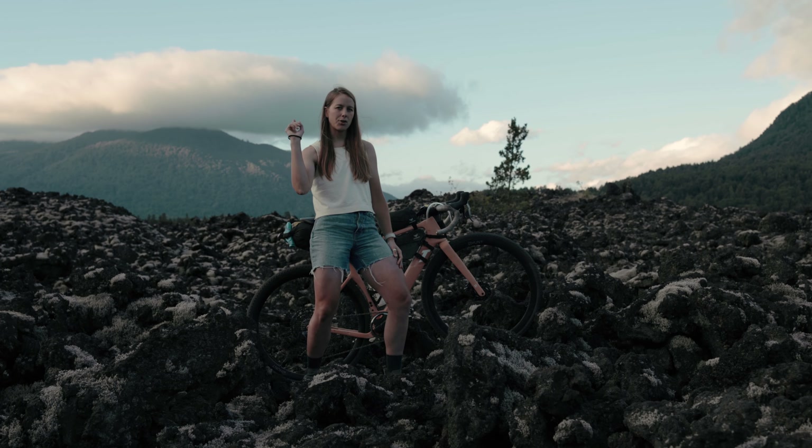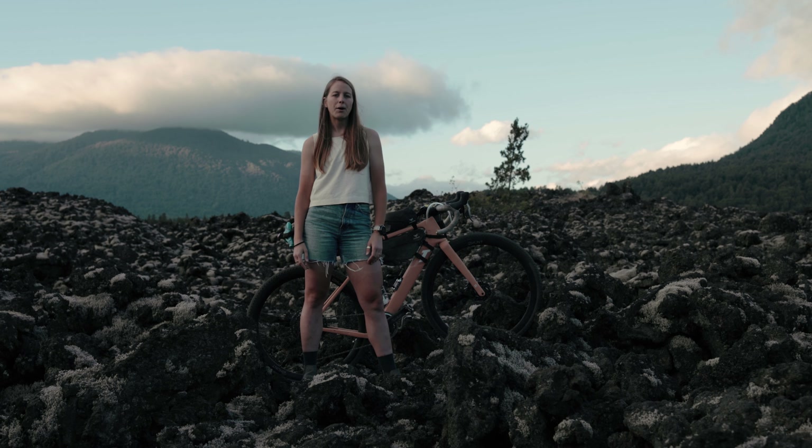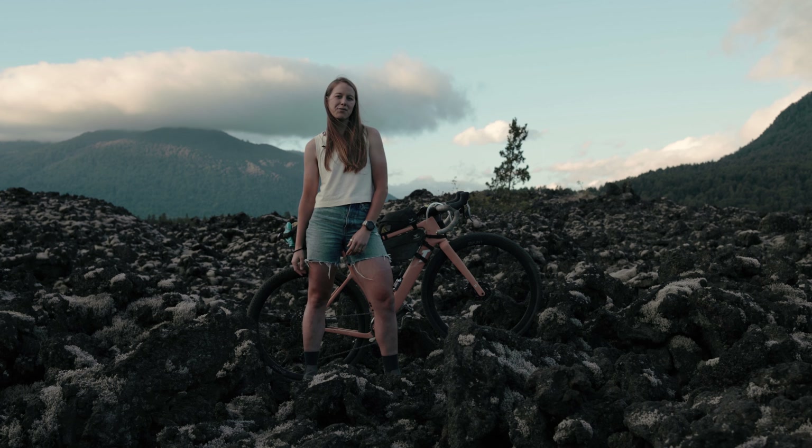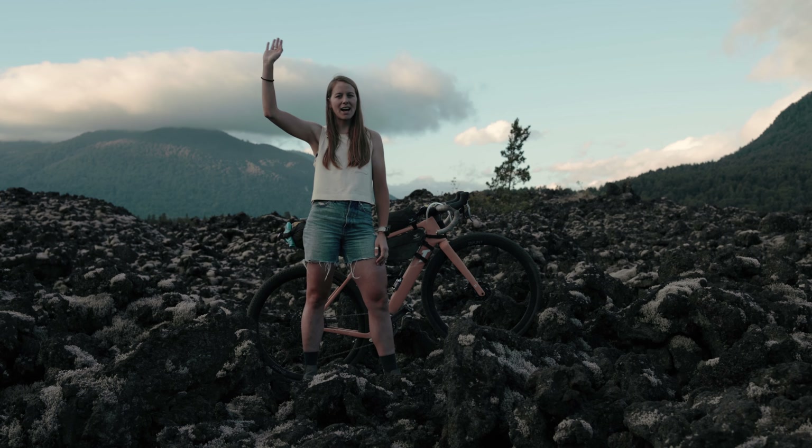That's my setup on the 3T Ultra for the Across Andes bikepacking race. I've got a few other videos about Across Andes — one is about how to prepare for an ultra race and how to get there, and I also have one about how I trained for Andes and for ultra racing in general. You can find those linked here. Thanks for watching — don't forget to like and subscribe. Wattwagon out.